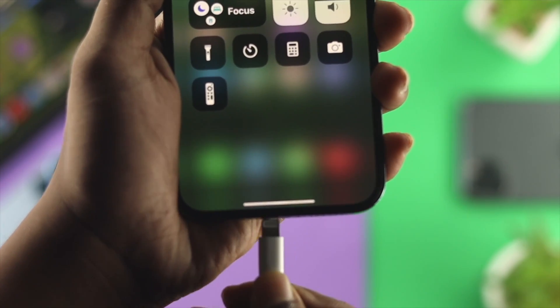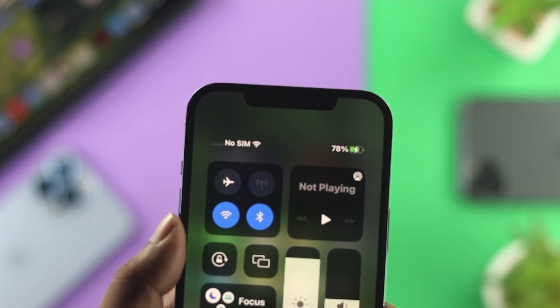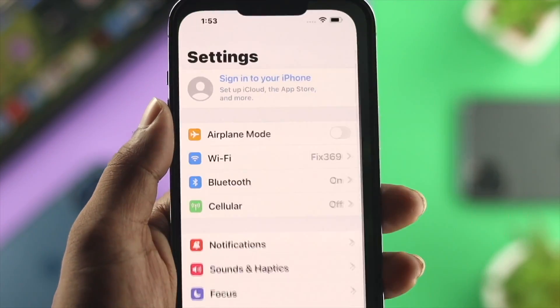If you find that your iPhone is not getting hot but it's still charging slowly, then you need to follow the second solution.